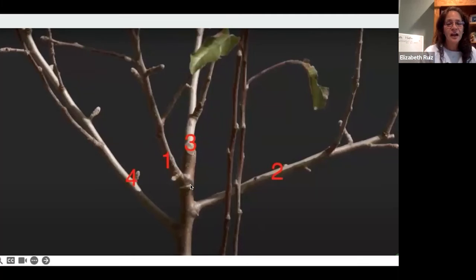The branches with numbers one, two, three, and four are the scaffolds I am going to keep because they had really good angles. You can see that not all the scaffolds are at the same point — I have a little distance between them and they are going all the way around. If there is any weight, I am going to try to hold the branch up so it will not bend down. Remember: branches going up are stronger than branches going down. When branches go down, the growth of the branch changes.